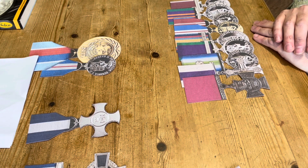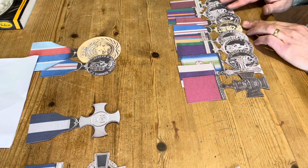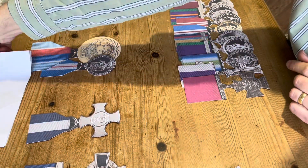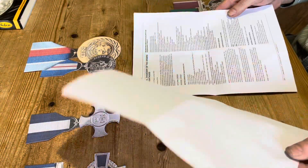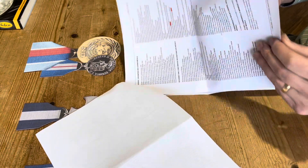So it is a strict order of wear and you've just got to make sure you know what you're doing to get them in the right order. The best tip I can give you is go on the internet, get your Gazette printed out — all the information is there, so you shouldn't go wrong.